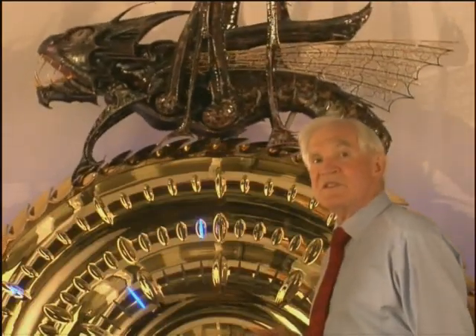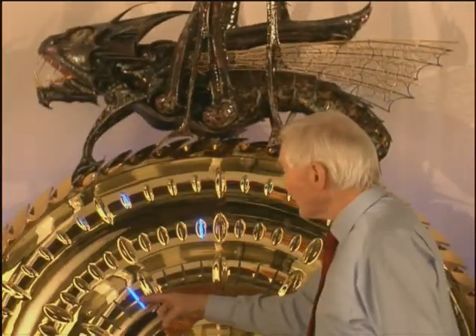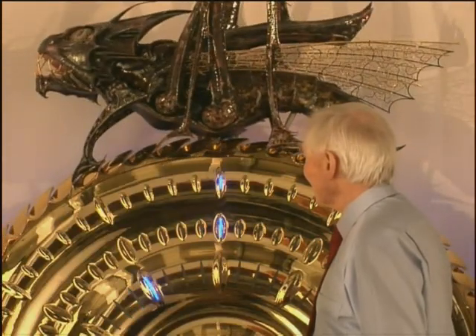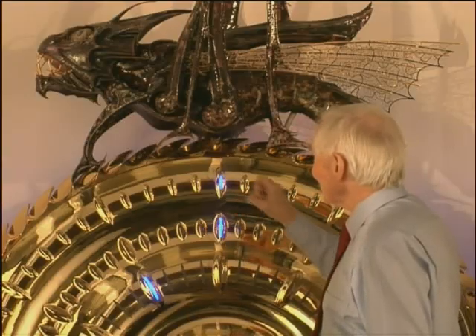The time is displayed by a series of vernier slits and lenses — hours, minutes, and seconds. The time is 11 o'clock precisely.